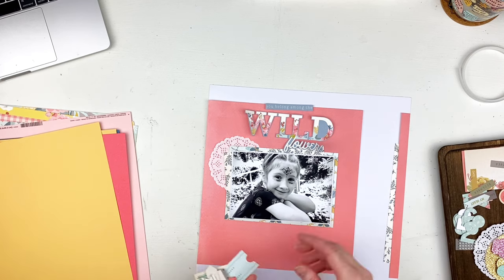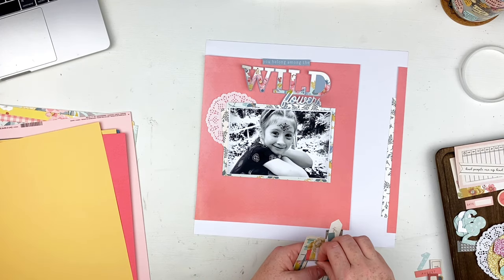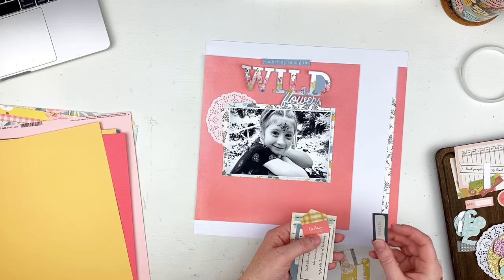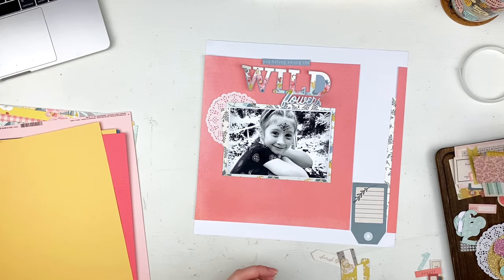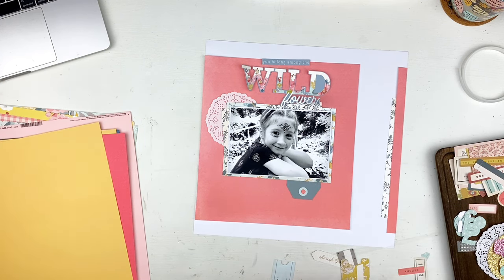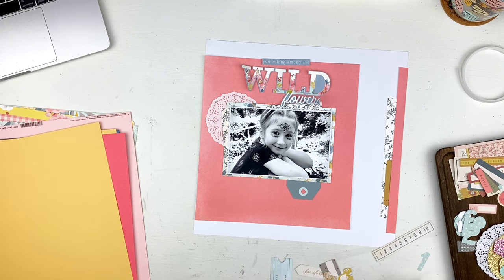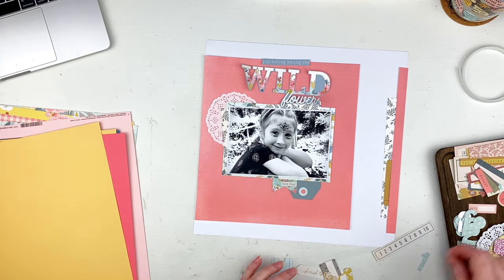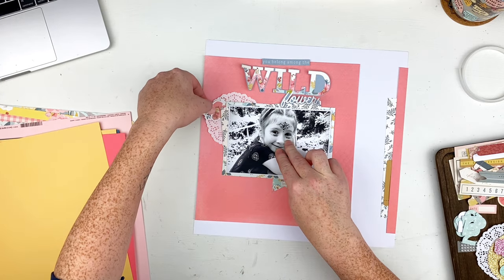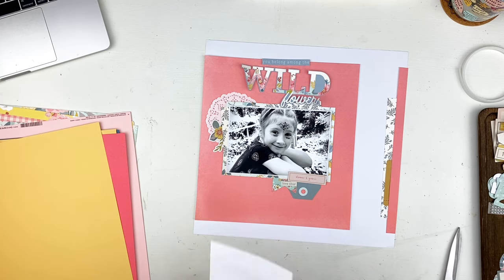I have a thing for doilies — I actually found a bunch in my stash recently. There were actually two ephemera packs that came in the kit, and I've got them both out on my little tray so I can go through them, tossing things down that I think I might use. Instead of adding things up top, I'm going to tuck things underneath. I wanted to pull some yellow over to the right-hand side, so I used that little tab piece that says 'Love This,' and then there's a 'Bloom and Grow' floral piece.